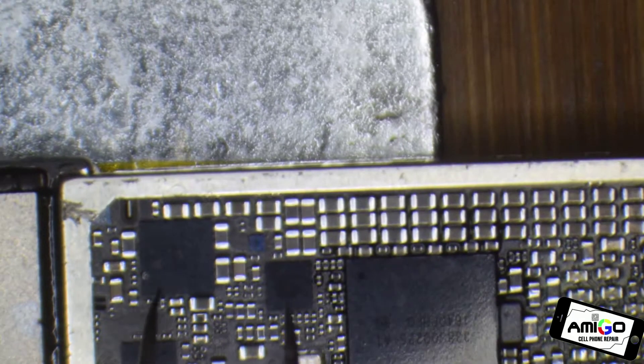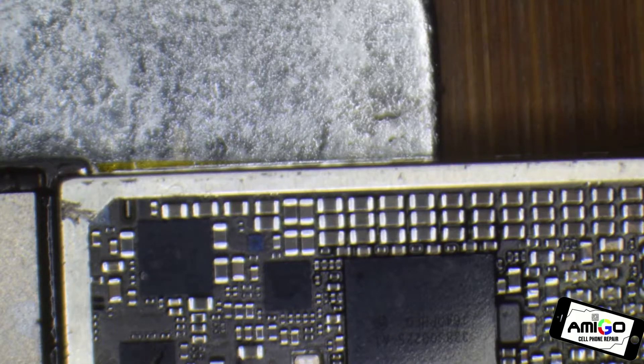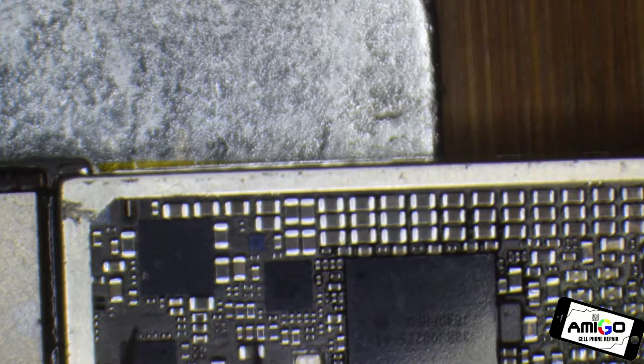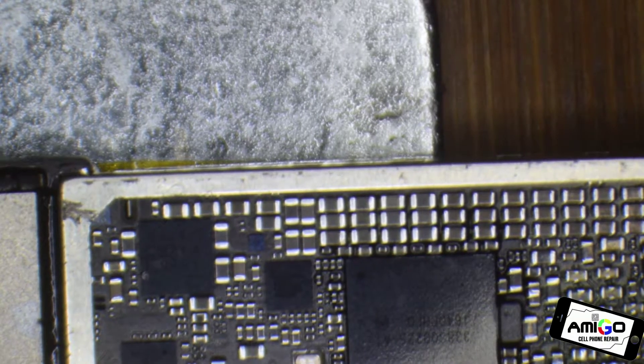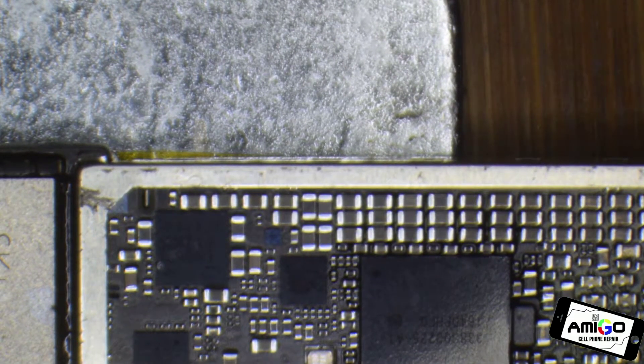You can see this Error 4013. This one is a microchip made by Qualcomm, but we also have another microchip for another model made by Intel. It may be a pad that is loose underneath that microchip. We just replace that microchip and that will take care of the Error 4013. When you try to update through iTunes, you won't be able to because of that microchip.